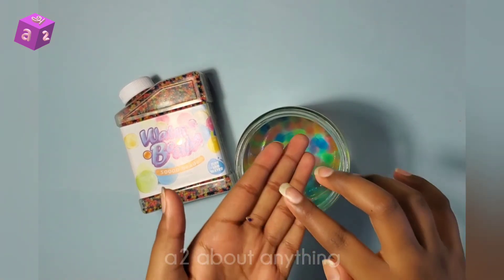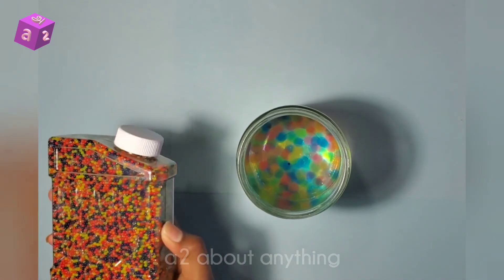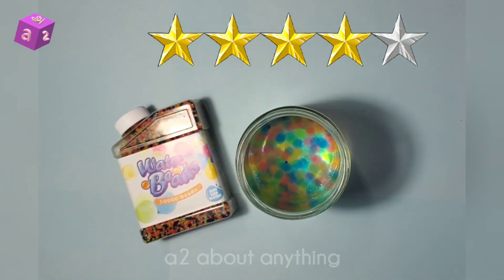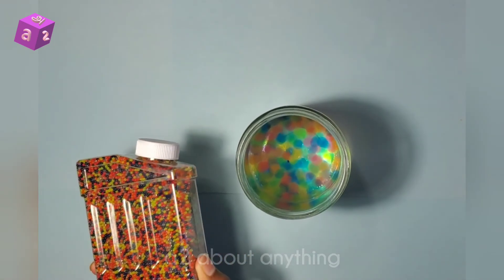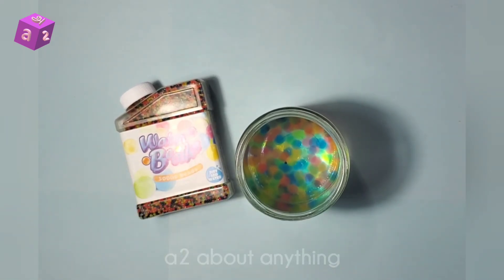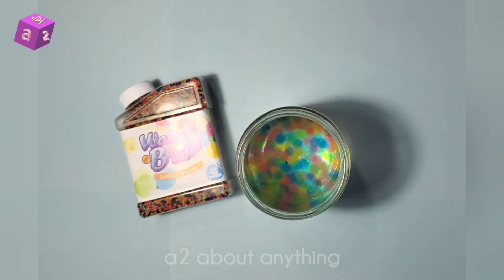I'm just going to drop these back in. Also, because of these cracks — they're pretty annoying. The box would have been very nice; I would have kept the beads in this box if it weren't for the cracks. I'm going to remove the beads from this container and put them in a Ziploc or something else.